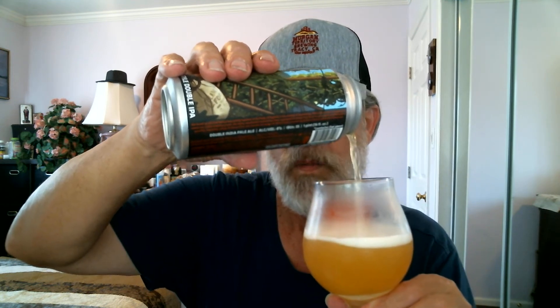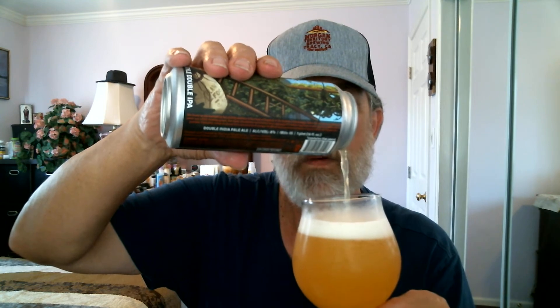Now let's flip-top this can and see what we've got. Let's pour right into the glass. There you go — nice and hazy here. I love these hazy IPAs, or I should say DIPAs, double IPAs — whichever you prefer. Only have enough to fill the glass partway; we'll pour the rest when there's more room. Like I said, it's hazy — you can't see through it. About a finger of head here.